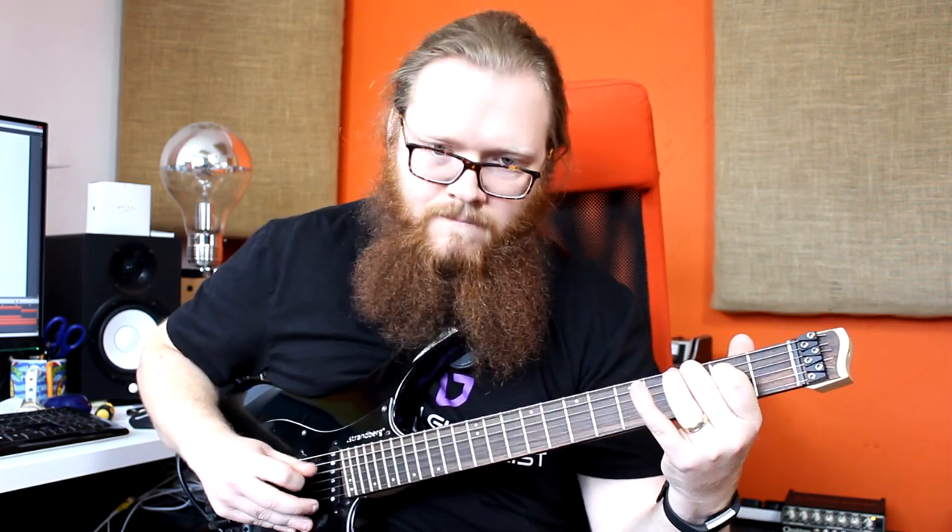A clash again, but it sounds much more pleasant when you have that root note. There's a really nice kind of tension that's trying to resolve. So instead of just going for the obvious, try and be a little bit more creative with your minor second harmonies.